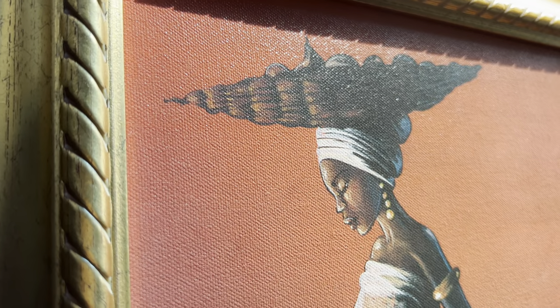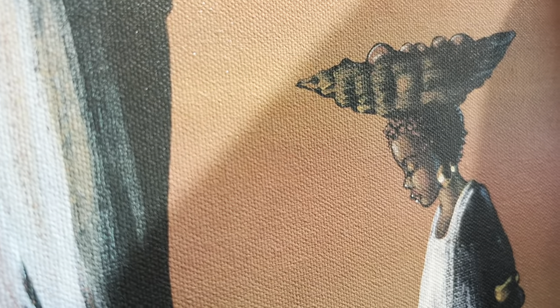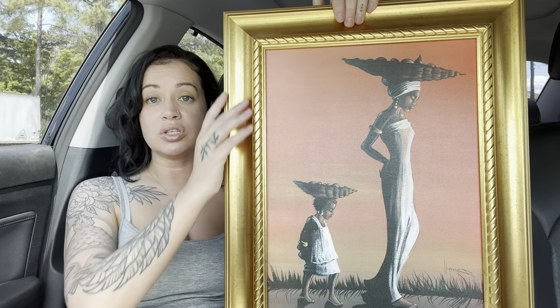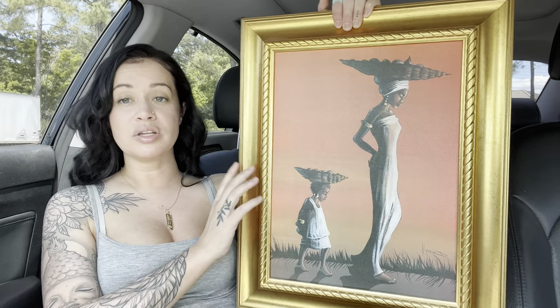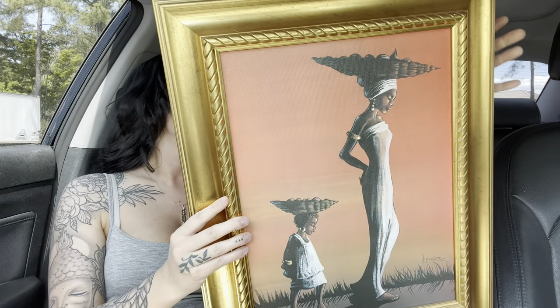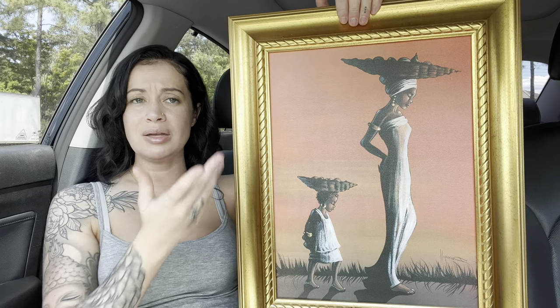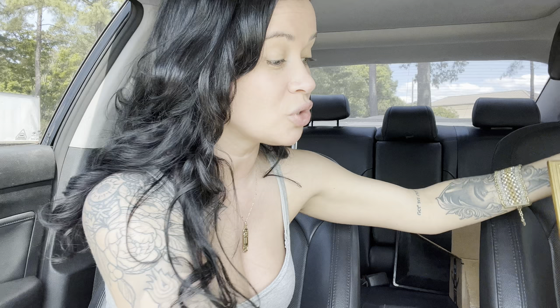This piece is literally so so gorgeous — I want to look up this artist because props to them. I love everything about this, even the frame. The camera's making it look a little more orangey gold than it really is in person, but this is absolutely stunning. The small painting was ten dollars and this one was fifteen, but for a handmade, hand-painted, framed piece of art, fifteen dollars is totally worth the money.